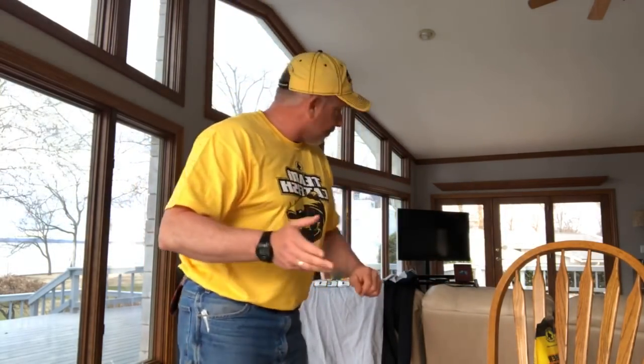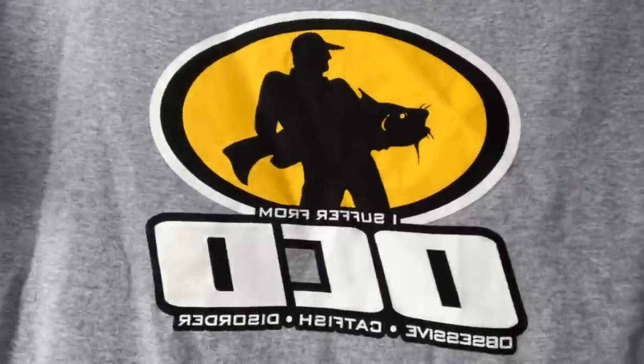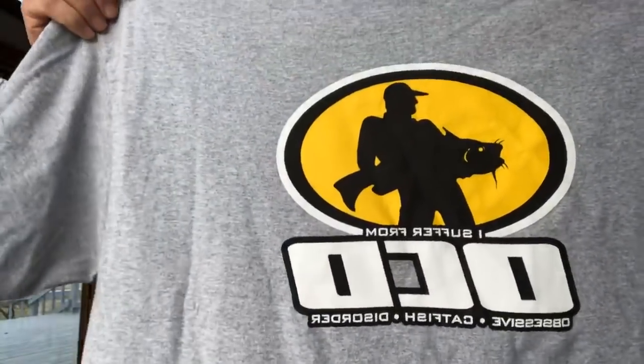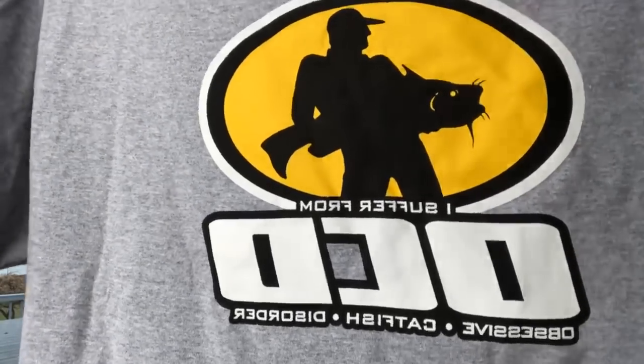Let's look at the new clothes. This is the first yellow shirt we've ever done — Team Catfish short sleeve shirt with a brand new catfish design. We've had the old yellow patch cap forever. This is the OCD — Obsessive Catfish Disorder — gray shirt, which was really popular at the catfish conference. It's got a Team Catfish logo on the sleeve. The printing on these is the best we've ever had — really high-quality screen printing with great detail.